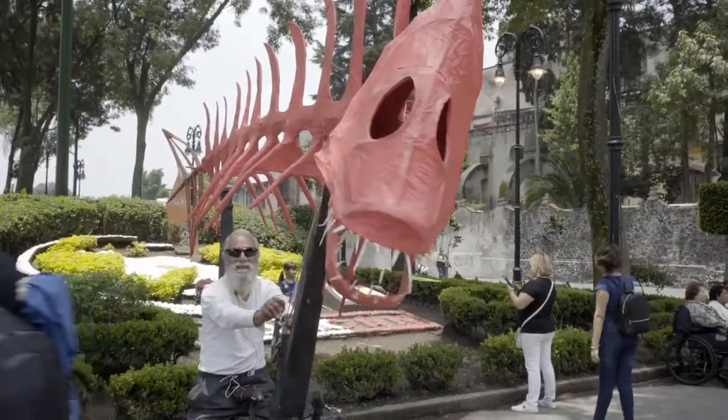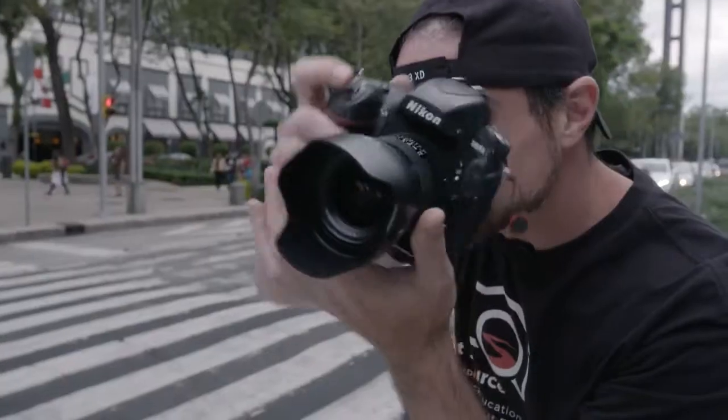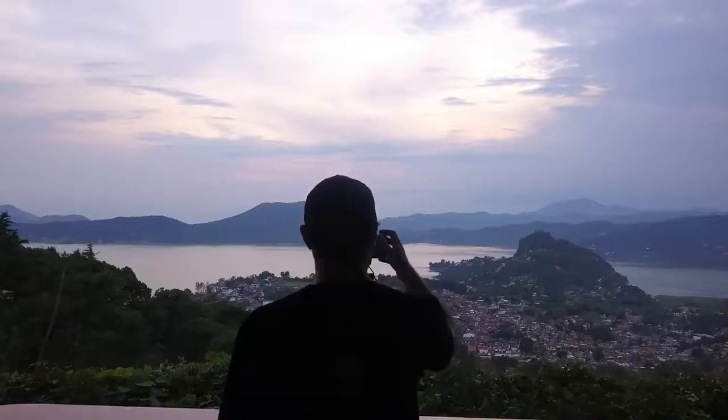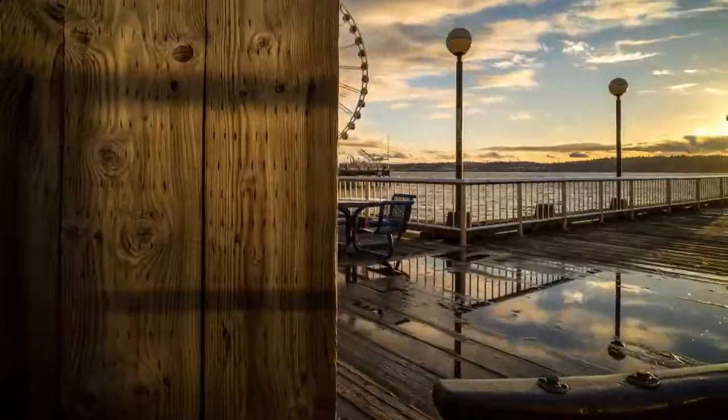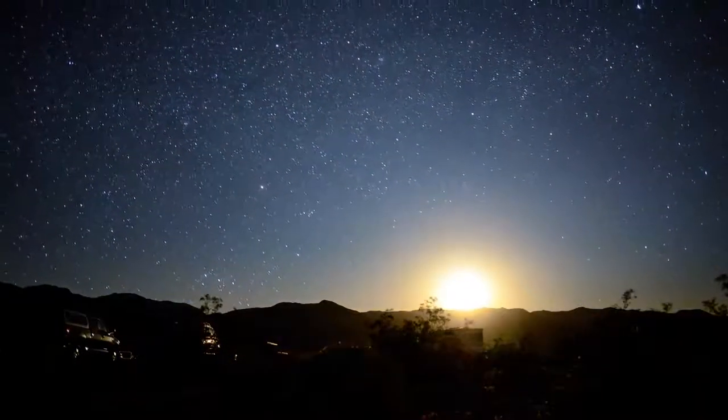I'm Brian Leary of Light Source Journeys and together with Zeiss Lenses I've come down to Mexico City. This is a place that's steeped in art, in culture, in history. This time we've come down to play with time itself. We're gonna be playing with time lapses in this series, and by the end of it you're gonna know everything you need to create your own professional-looking time-lapse.